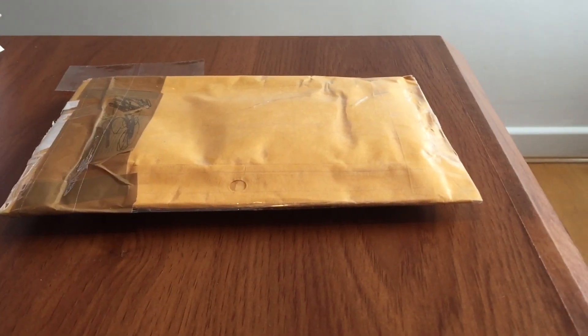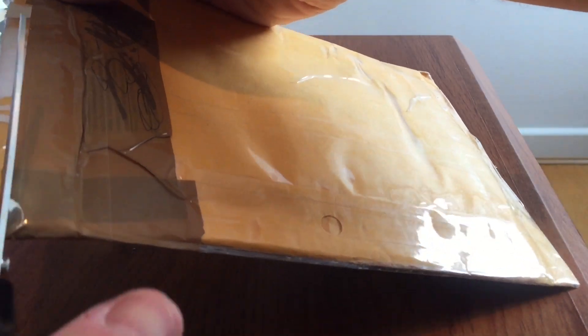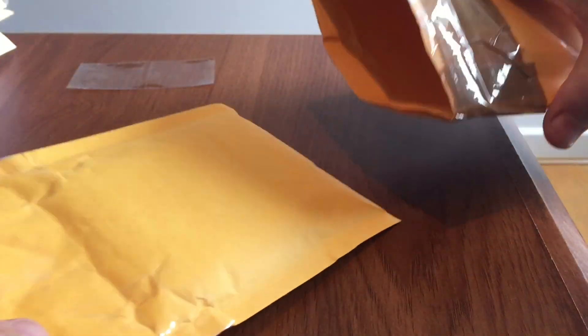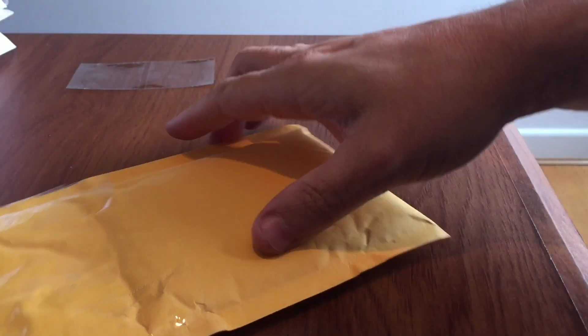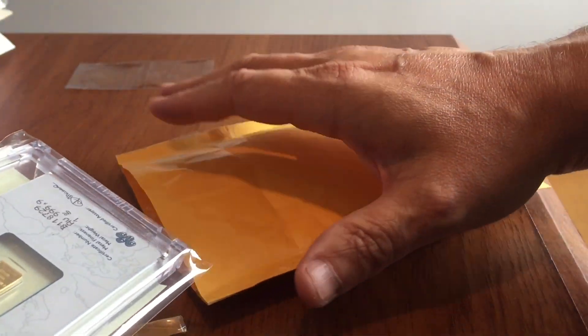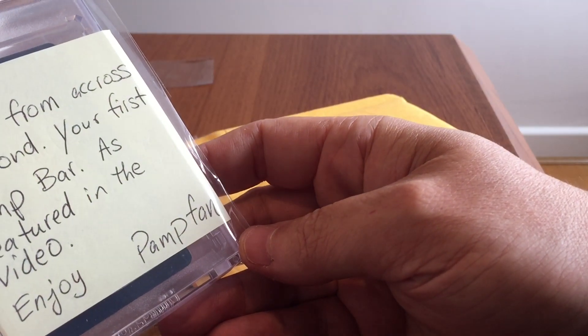Hey YouTube, good morning from London, England. I got a surprise package yesterday in the office, postmarked from the UK, so I was not expecting at all a present that had been re-mailed in the UK by one of the silver foreign guys to me from a really nice guy over in America who collects Pamp bars.